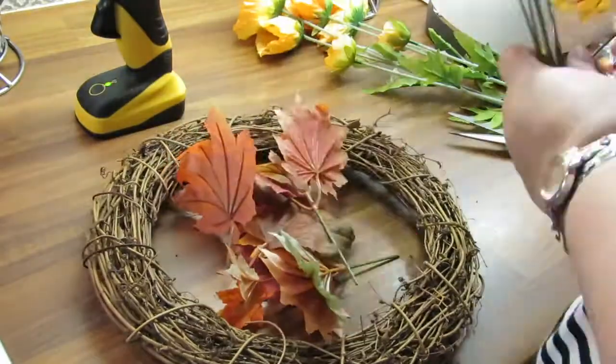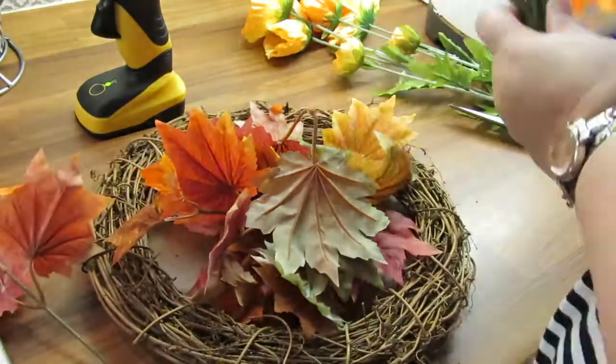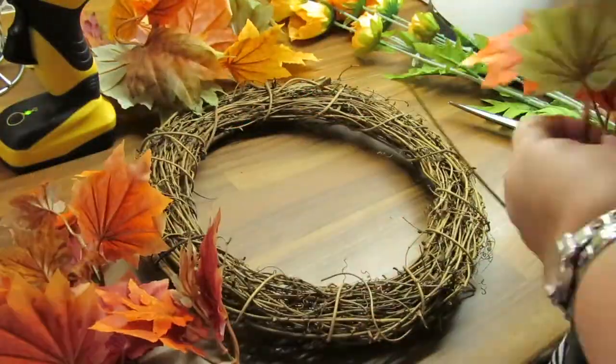I'm just going through cutting all the leaves off just to prep everything. I like to do that so that I'm not cutting one at a time each time I want to put one in, so I prep everything first sorted into larger leaves and smaller leaves.